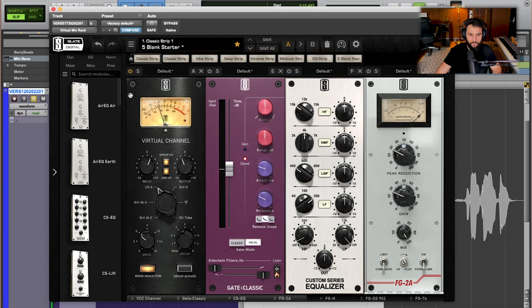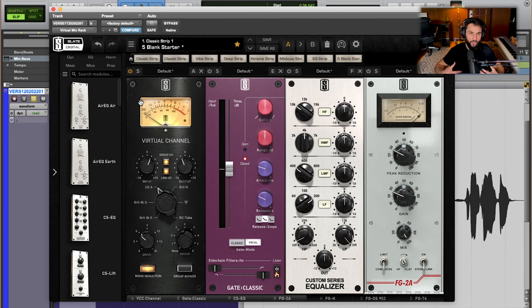[A/B demo plays] You can hear how it's really warming things up. It's also great because I can use this as almost an additional level control — I can set my individual level on the track itself, but then use this to blend things more intricately, especially as I'm gain staging to the next set of plugins on the list.